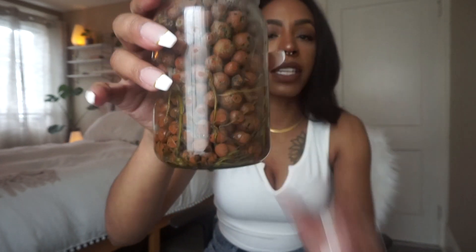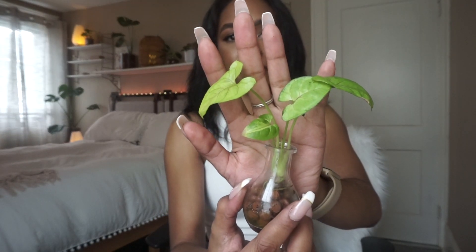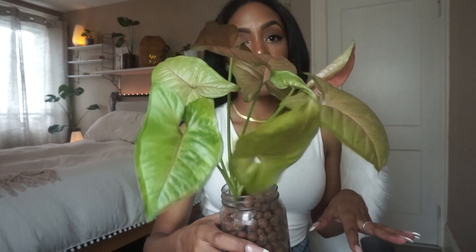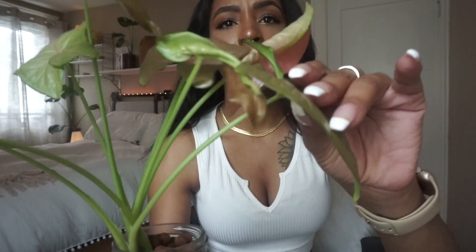I drilled a hole in her jar and I don't really let her water reservoir dry out at all — water stays up to about here. When Syngonium are in soil they like to stay consistently moist, so I try to mimic that in LECA. I also propagated another little pink illusion. I keep her in front of a humidifier because Syngonium love humidity, and she seems to be doing well — there are always leaves unfurling on this plant.